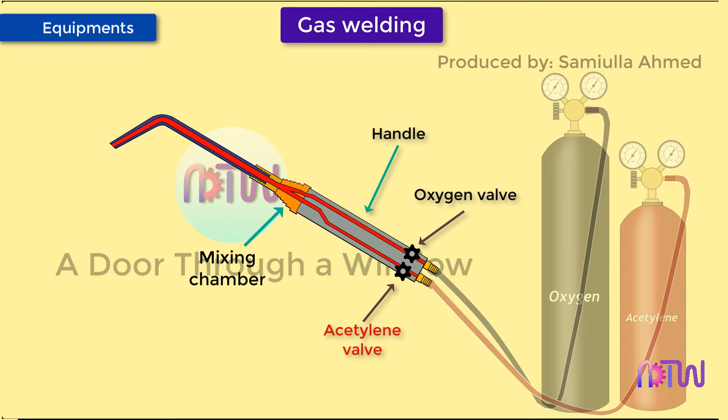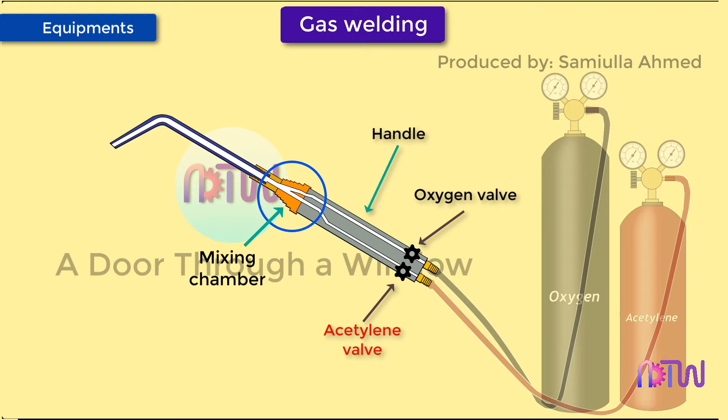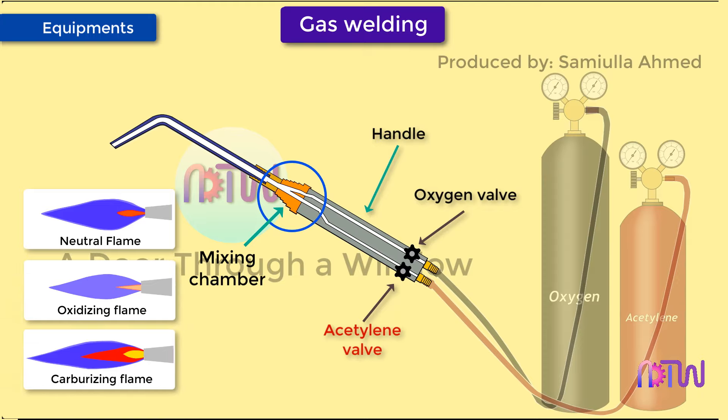Inside the torch handle there are tubes through which oxygen and fuel gas flow. In the mixing chamber, oxygen and fuel gas are mixed. The ratio of oxygen to fuel gas is set according to the type of flame required — such as neutral, oxidizing, or carburizing flame.